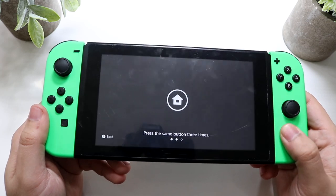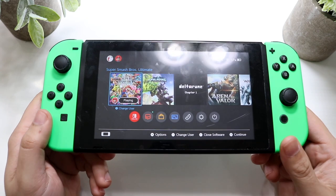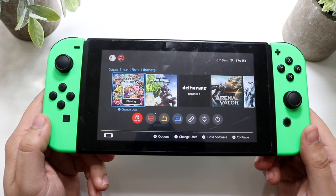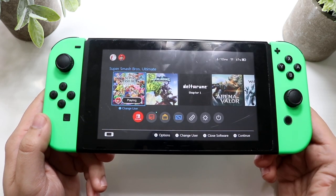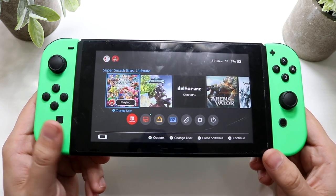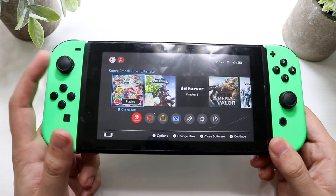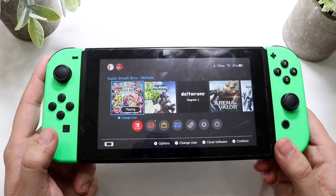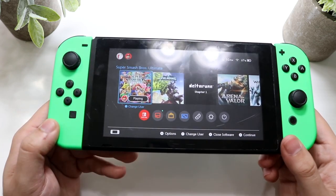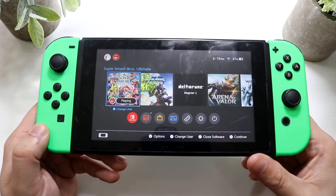Another common issue is the Nintendo Switch battery not charging. Let's say your Nintendo Switch is fully dead — that's happened to me a lot of times. If you have your Nintendo Switch or Switch Lite and it's been on the charger for 10–15 minutes and it's still stuck on that battery icon, you're just going to have to give it some time. Typically it can take quite a bit. Let it sit a couple hours, maybe overnight, and it should be able to boot up.